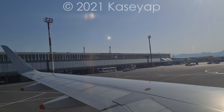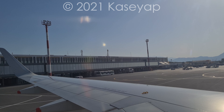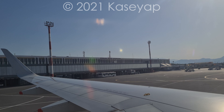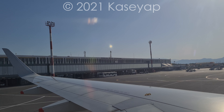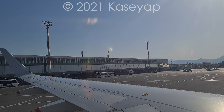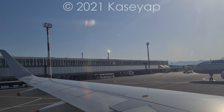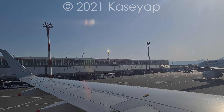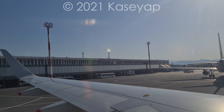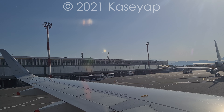Your life jacket is underneath or beside your seat. If required, remove the jacket from its container and pull it over your head. Pass the strap around your waist and tie it securely in a double bow at the side. To inflate, pull the red toggle as shown. The air can be topped up by using the mouthpiece. There is a whistle and a light for attracting attention. Do not inflate your life jacket until you're outside the aircraft.